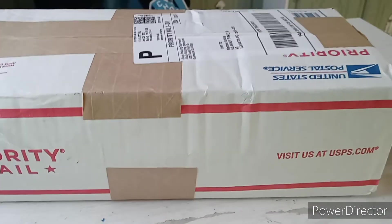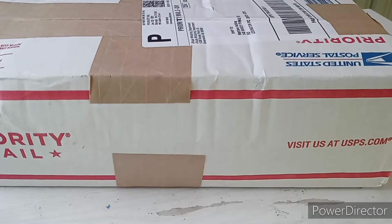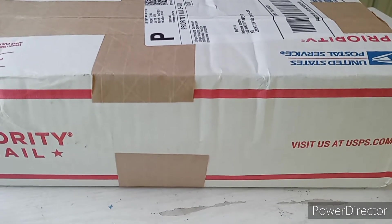What's up ladies and gentlemen, Double A coming at you live and in person again. So, something came in the mail. We'll put the phone down and we'll open it up and find out.